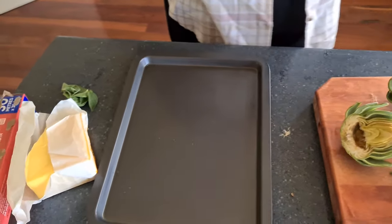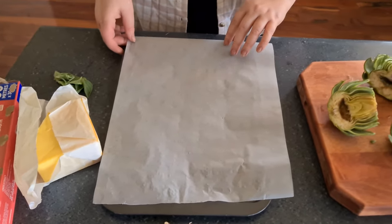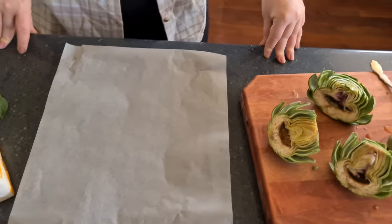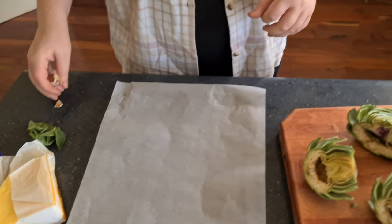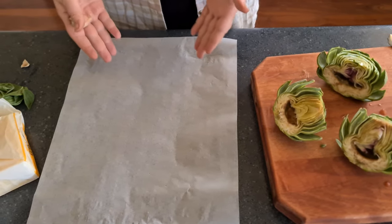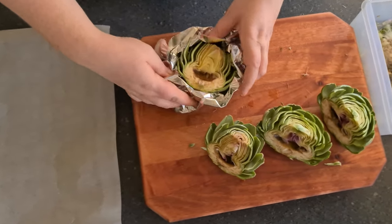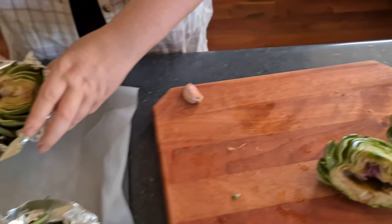Line your tray with baking paper. Next, get some foil, put your artichoke in the foil, and make kind of a little basket like that.